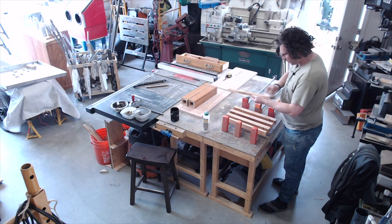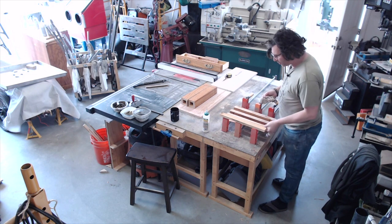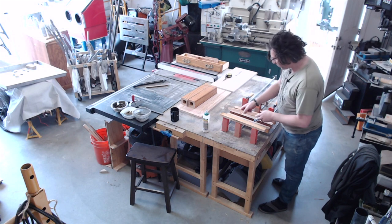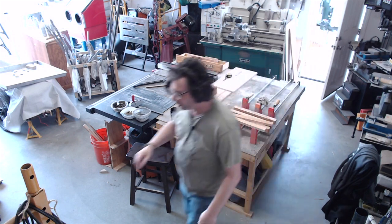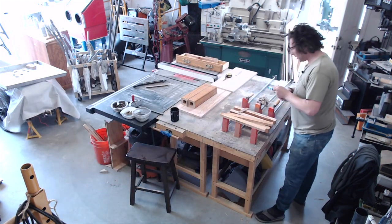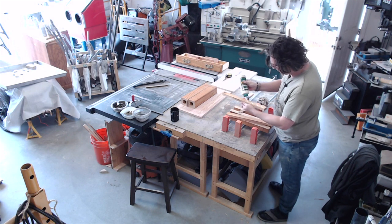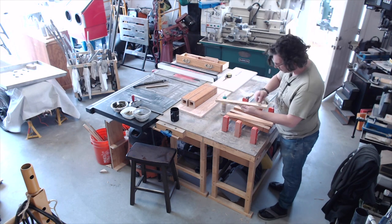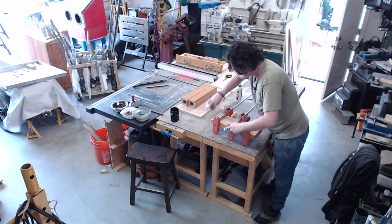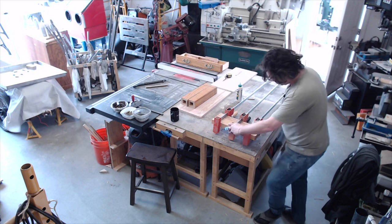Now for the gluing. Whether this is still true or not I don't know, but I was always told to wet the wood before you put the glue on because it helps it seep in and create a stronger bond. The other thing I tend to do is spread it out with a little spatula rather than my finger, but you always end up with filthy fingers when you glue. Alexa, set an alarm for 60 minutes.